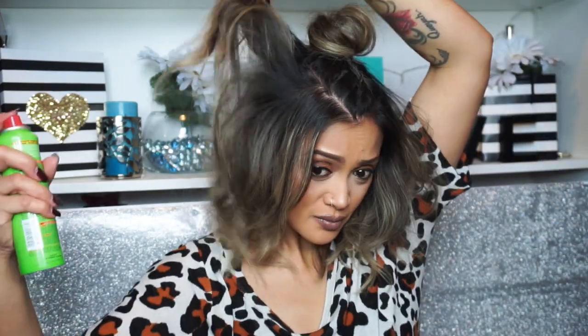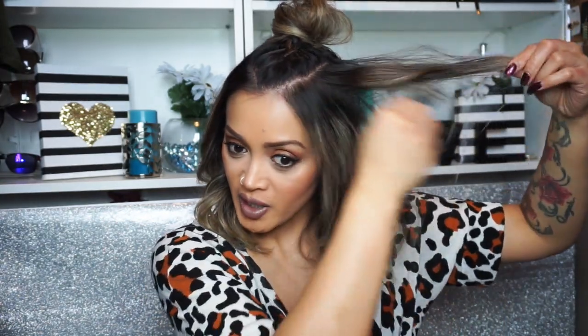Now I want to add more volume to the sides of my hair because it lays a little flat while the bun is all the way up top. I'm going to take the texture tease spray and spray it all over my hair, then tease my hair a little bit more for volume. I'll take some pieces from the top and backcomb them because I have a lot of flatness at the top of my head and like to add volume right there.